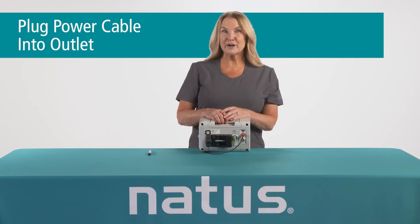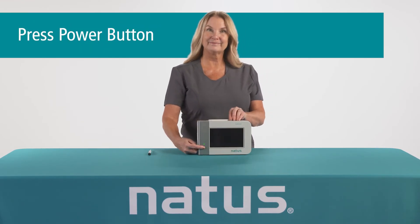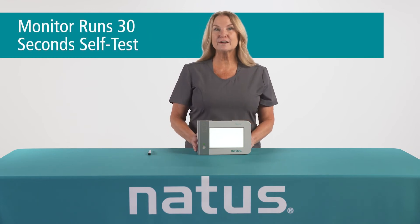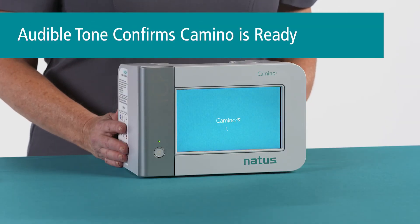Then you can plug the monitor into the wall outlet. There is one compressible button that turns the monitor on. The monitor will initiate a self-test, which takes about 30 seconds to complete. Then you'll hear an audible tone and you'll know that your Camino is ready to be used and that your speaker is working appropriately.